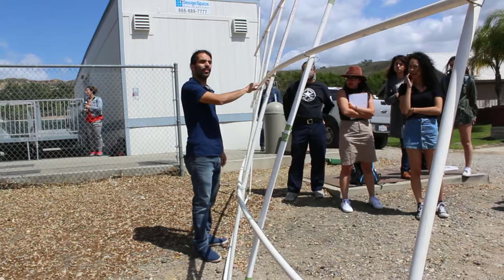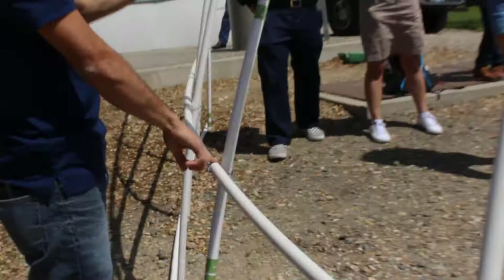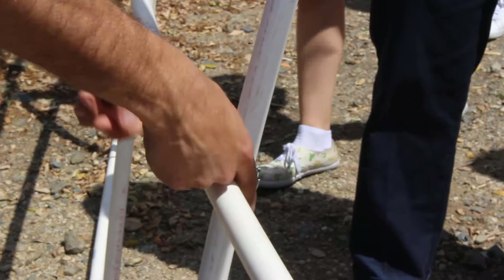A lot of these look messy and uneven, so we're trying to do something more like this so that it looks a little bit more uniform. And then the ends — we twist the ends so that they don't rip through the top.